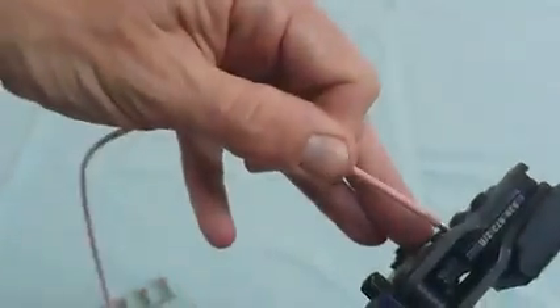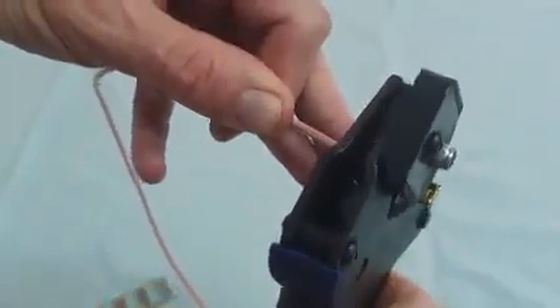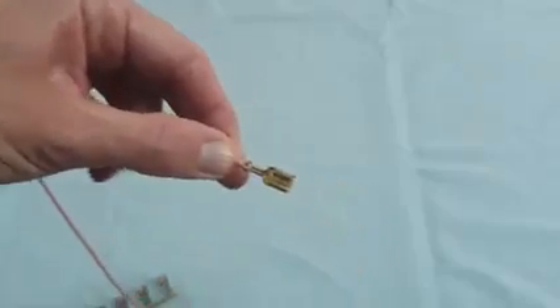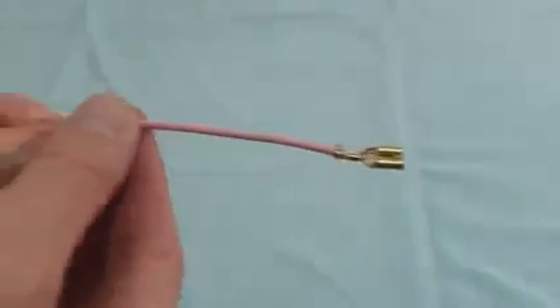So here I'm going to crimp a wire onto the terminal so that you can see what the crimp looks like.